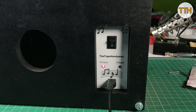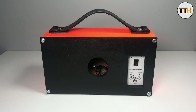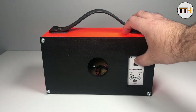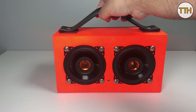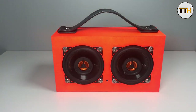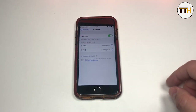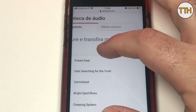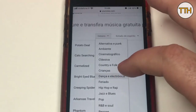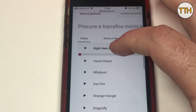Charging! Time to test! Everyone tests speakers with electronic music, and I will continue the tradition. Drop the beat!